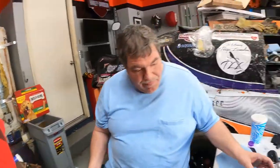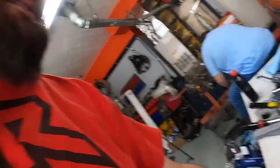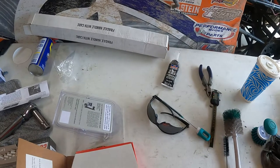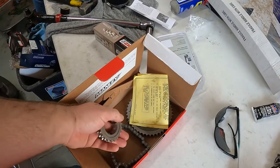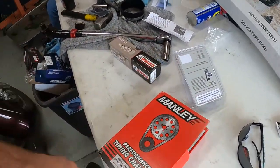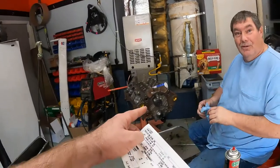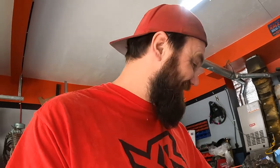Now I've got a nice double roller timing chain kit here. I've never used this brand before — it's a Manley Performance timing chain kit. This was the cheapest double roller timing chain they had in stock at Summit that would also allow you to degree your cam. So we're gonna go ahead and do that and I'll show you how to do it real quick.